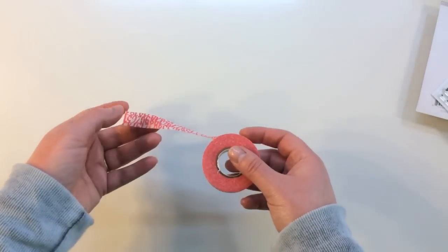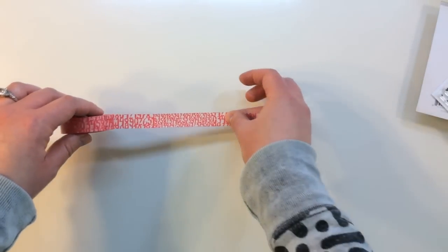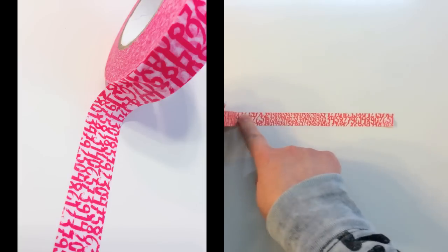Here's the full roll of washi tape that you get this month. This is a really cool font — it's kind of a brush stroke, hand painted, all numbers, and a really nice red.